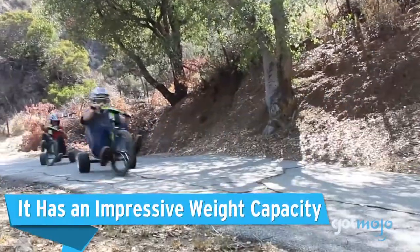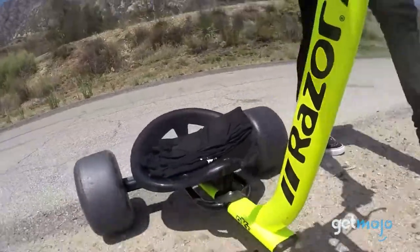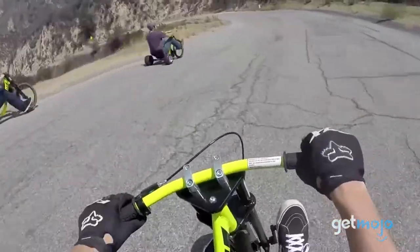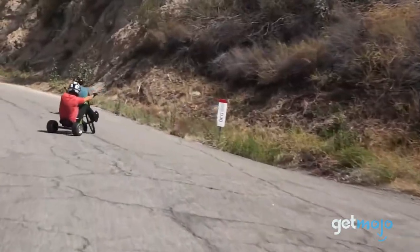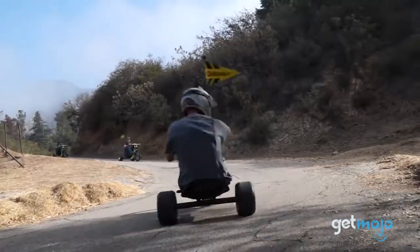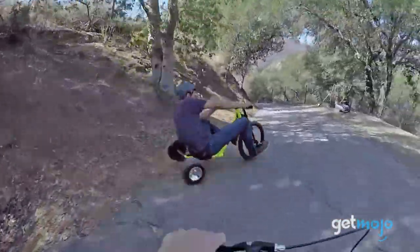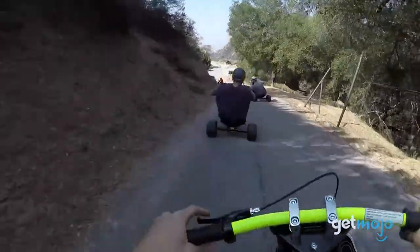It has impressive weight capacity. Similar to a bike, this trike has solid steel construction, which allows it to keep up with the rigors of high-octane drifting. And if you're concerned about weight capacity, you needn't be, as the DXT Drift Trike boasts a maximum weight capacity of 198 pounds. In fact, you could argue that provided you're within those parameters, the heavier the better, as you'll be able to shift your weight more dramatically and achieve even more exciting drifts.